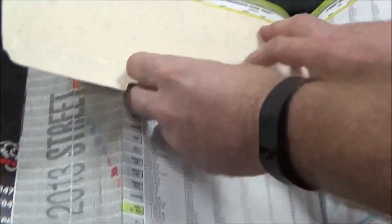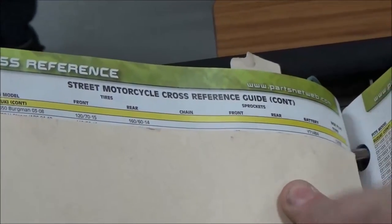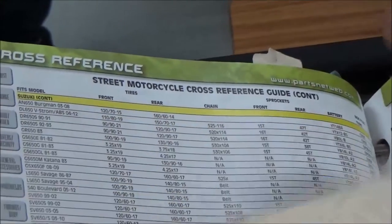But the one in the back is great. I'll just pick any model here — for all these Suzukis, you've got tire sizes, chain, front and rear sprockets, battery, and spark plugs — very common replacement items. So I love this cross-reference chart.